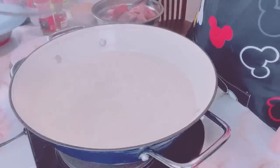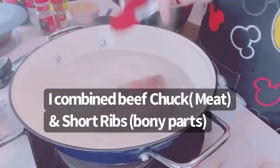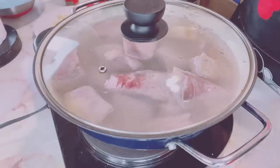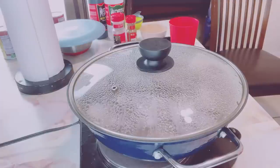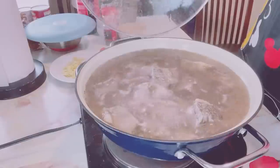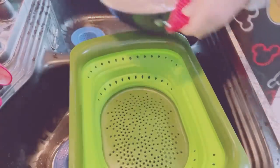Let's start by boiling water in a pan. When it's boiling, put all your beef meat in. Boil the beef for 15 to 20 minutes, or until all the impurities from the beef come out. Then wash the parboiled beef thoroughly in running water.